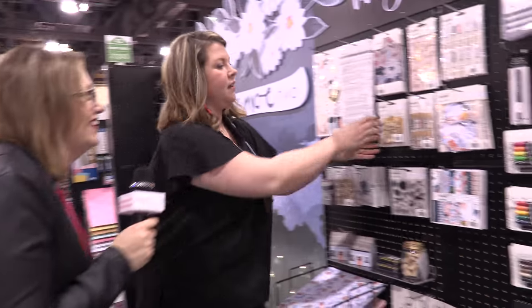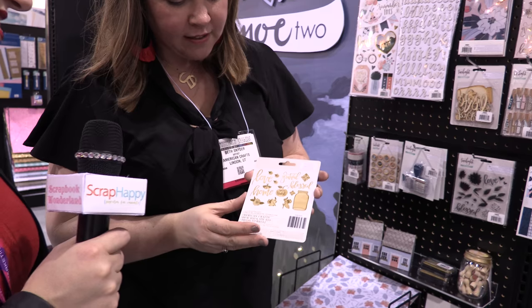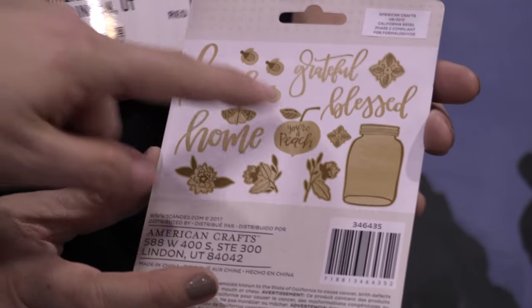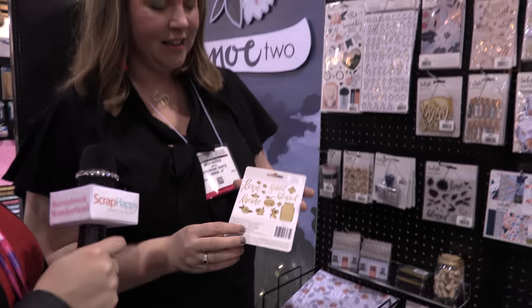Can we see the back of the wood veneers? Oh my gosh, those are little shapes that are lasered. I love how you have the little fireflies and the little jar for catching them — that's super great.